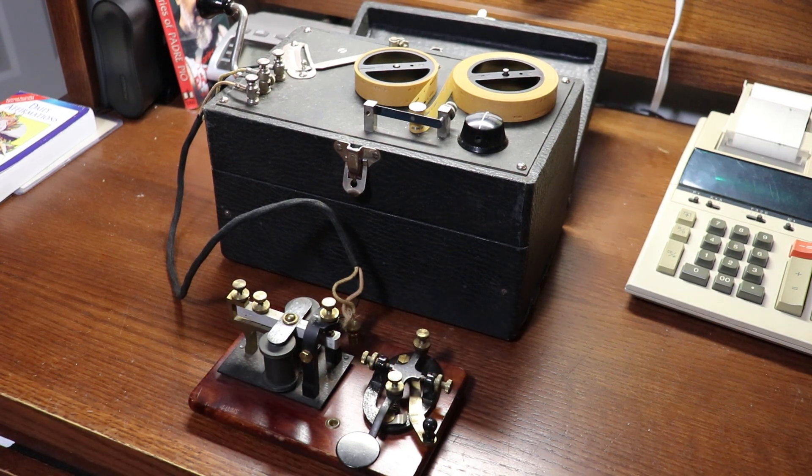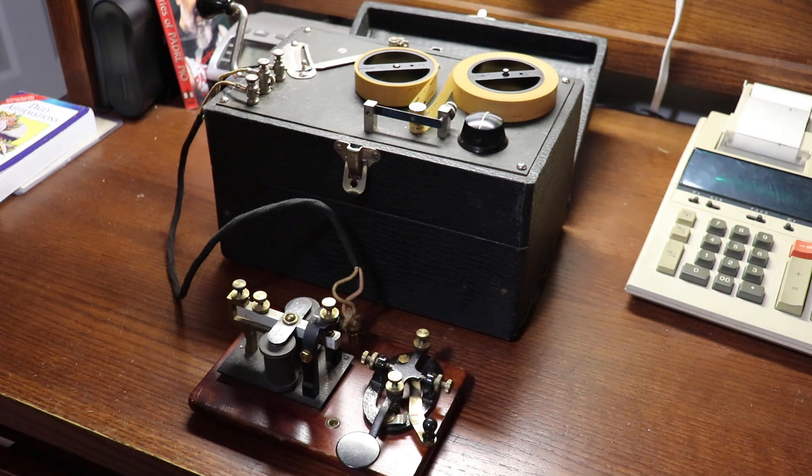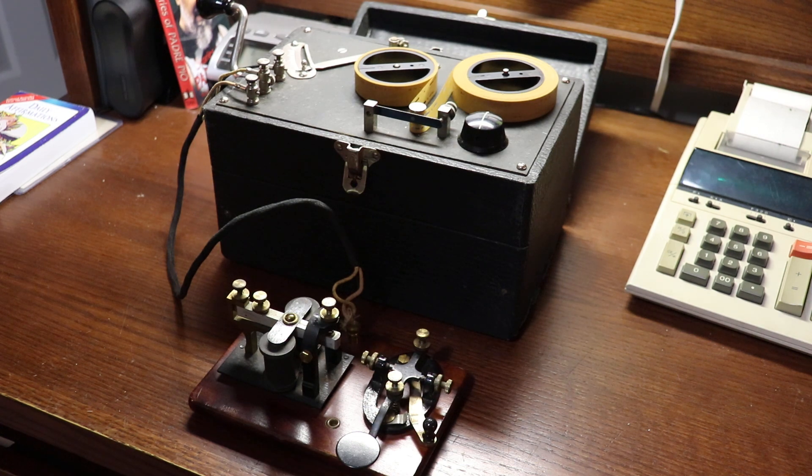Hello again. Jim Wades here, and I'm going to give a bit of a demonstration of a device called an Instructograph. I actually learned Morse on an Instructograph, and it was a pretty useful tool in its day.